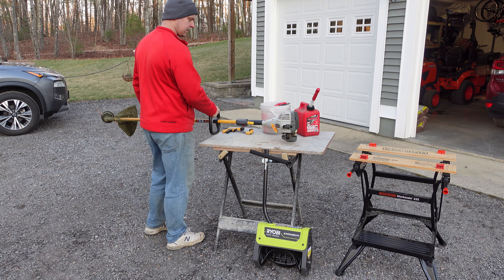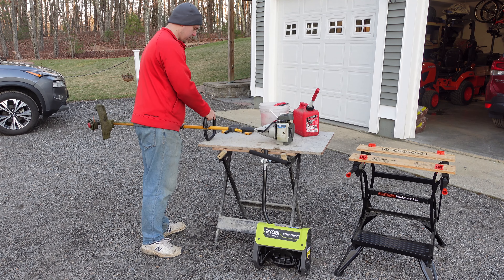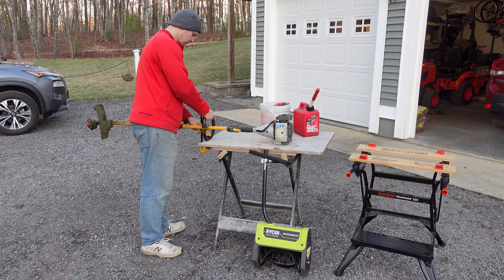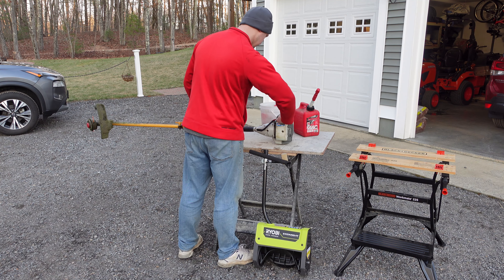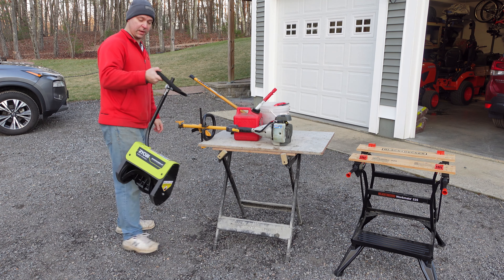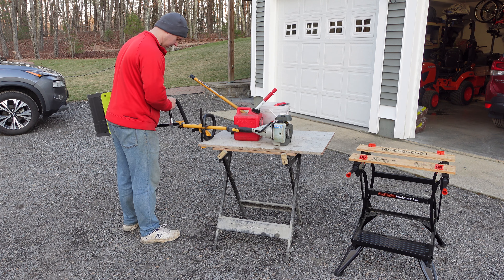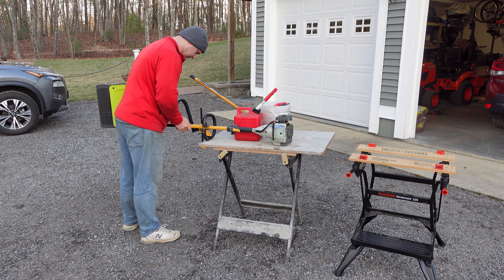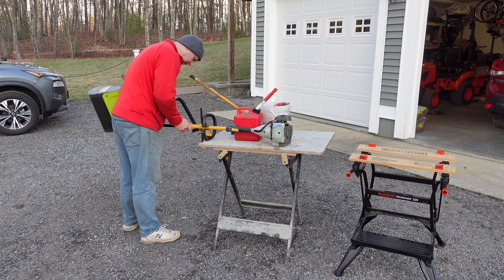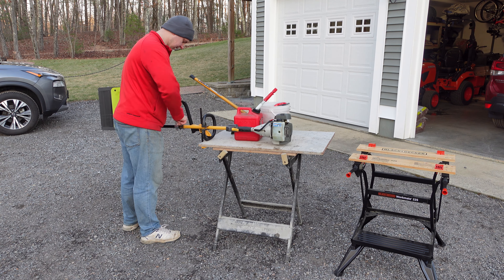Another great use case is working on a string trimmer — it has a tendency to flop around and move all over the place. A little speed clamp right on the handle works great, so you can fill it up with gas without it moving. And in case anyone was debating a snow blower, light fluffy snow only — it does not work great with anything else. But every once in a while we get a snowstorm where it does work well.